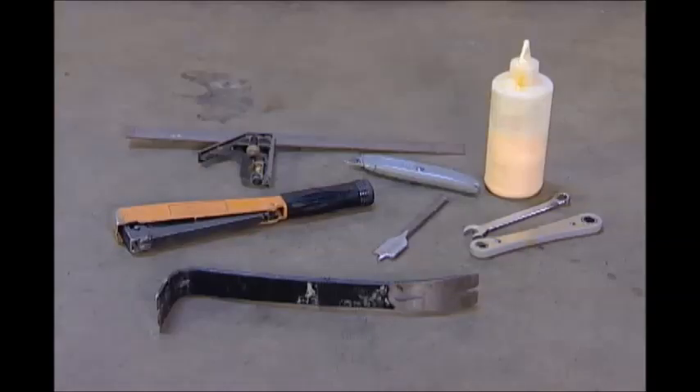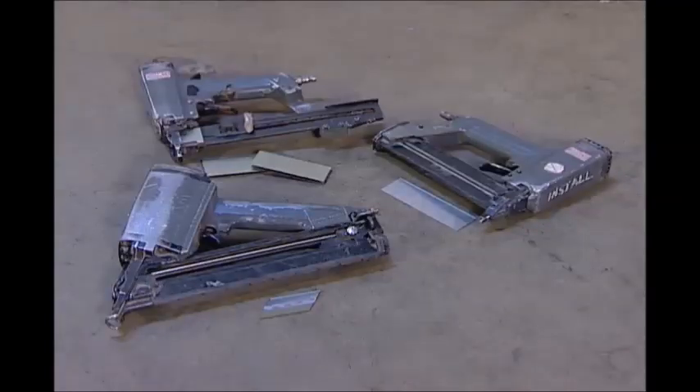A 12-inch square, utility knife, glue, hammer tacker or staple gun, pry bar, spade bit, and a 7/16ths or small adjustable wrench. If you have them, power air tools make the installation much easier and faster. Use 1 and 1/2 inch galvanized staples with a quarter-inch crown. A pin or finish nailer is also useful with 1 and 1/2 inch nails.